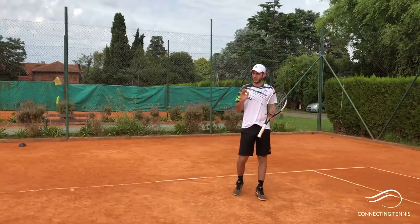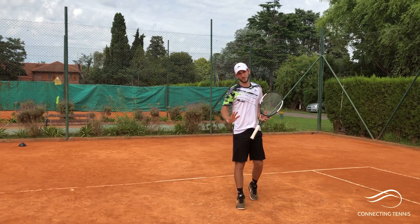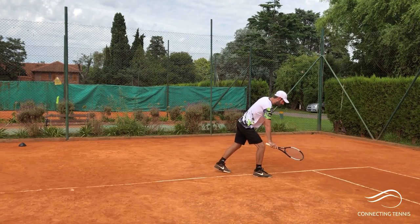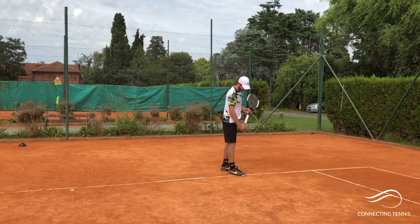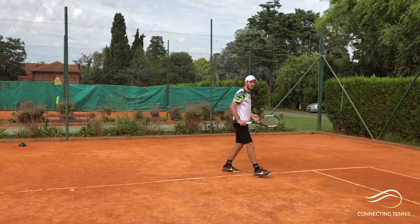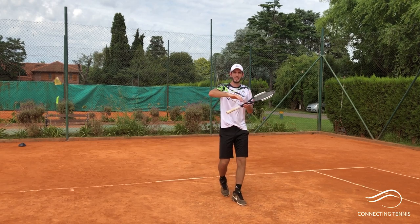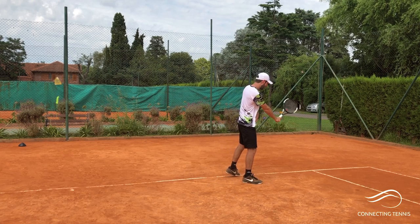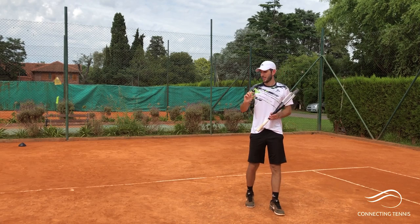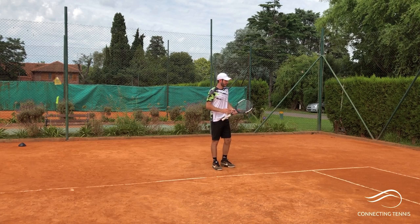For today we're going to be covering the high backhand slice. Is it different from the normal slice? Yes, it's different. The normal slice you get from around knee level, sometimes a little lower or higher, and the idea is for the ball to go linear, low, with a low bounce.